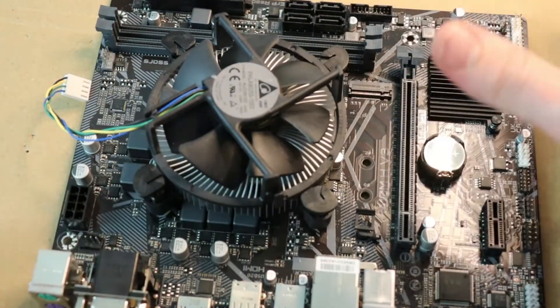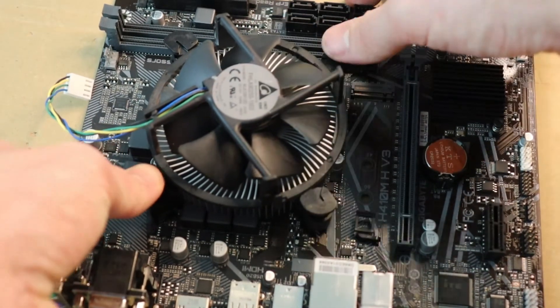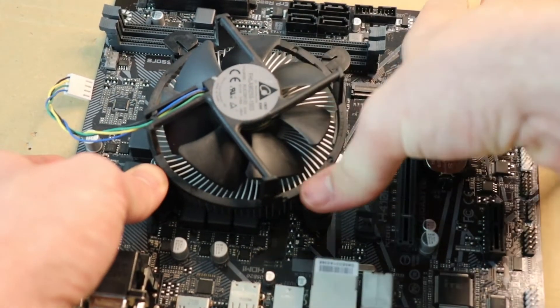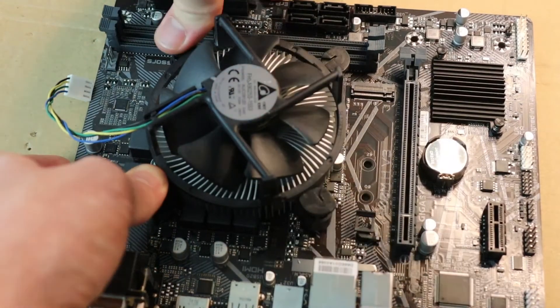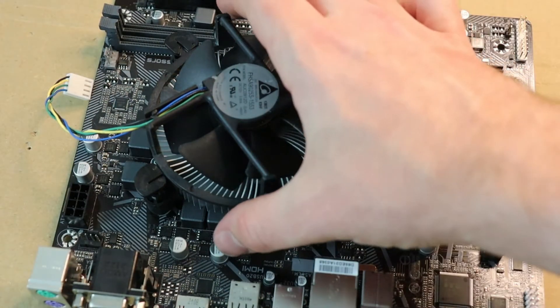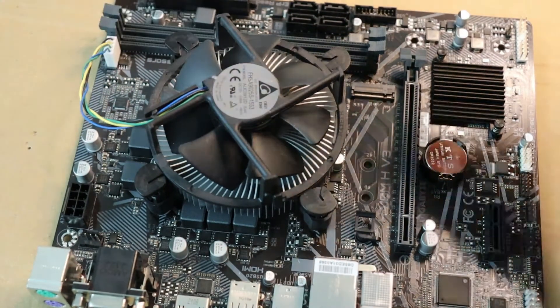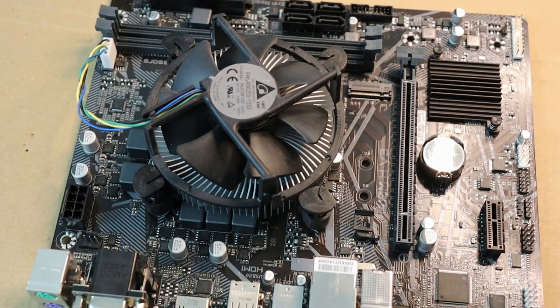Once it's on, do another heavier push on each corner to make sure there are no more clicks left — so this is on properly. Now just take the connector and connect it back onto the board and we are done.